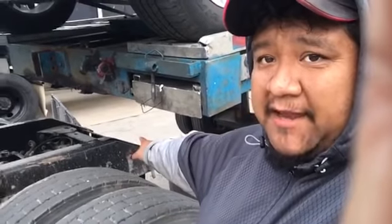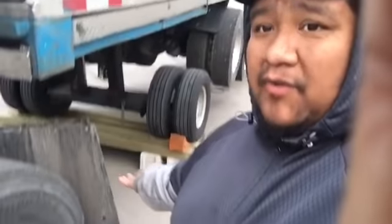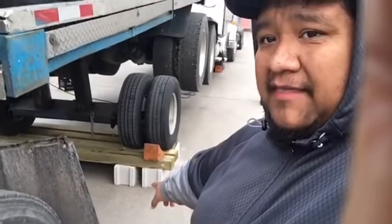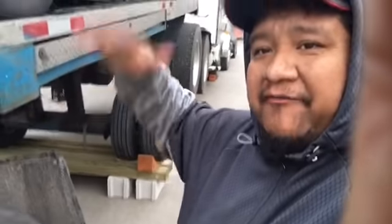Then you put on your brakes so the truck doesn't slide forward and the trailer doesn't drop. Raise up the wheels. We put all of that down there for those wheels so it has a higher platform to lift up.